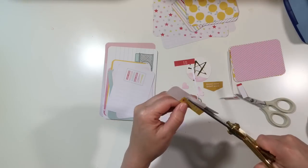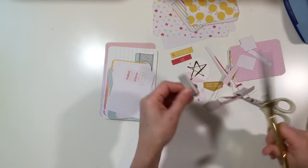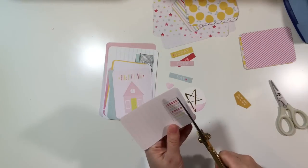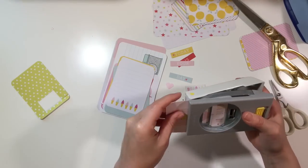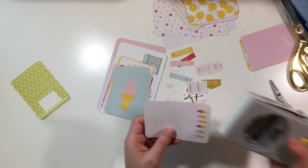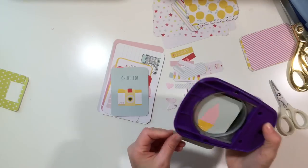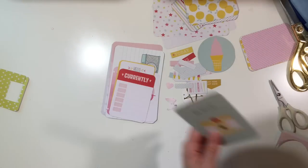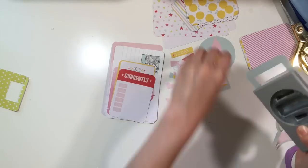We all have those cards in our stash that we're not really sure what to do with. These are some of those cards because the icons are right in the center and I mostly use my Project Life cards as bases for my photos and then I decorate them. I like to add ephemera and embellishments on top. I don't really use filler cards, but the problem is they're just sitting in my stash when I'd really like to use the cute icons on them. The icon is right in the center and would get covered up if I just used that as a regular card.